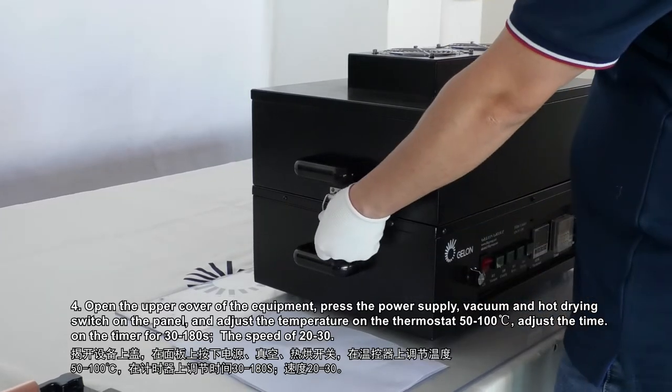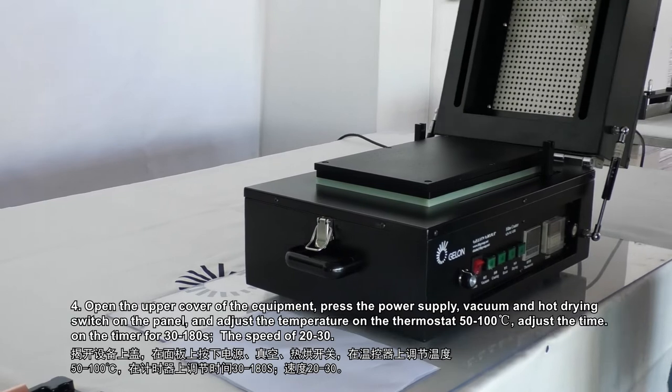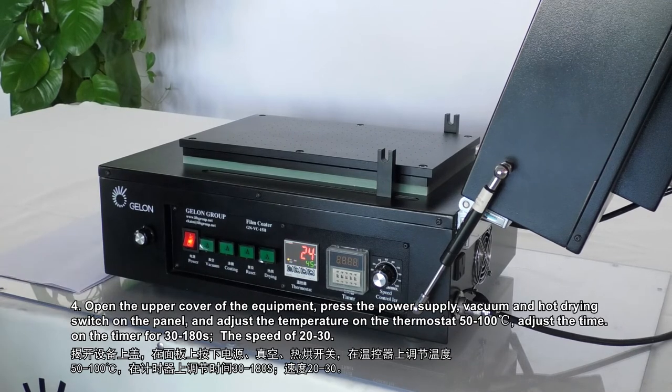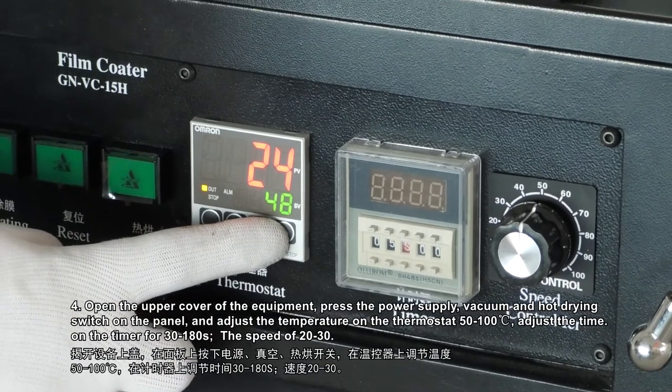Step 4: Open the upper cover of the equipment, press the power supply, vacuum and hot drying switch on the panel, and adjust the temperature on the thermostat to 50-100 degrees Celsius. Adjust the time on the timer for 3180 seconds and the speed to 20-30.